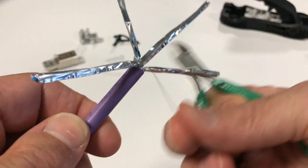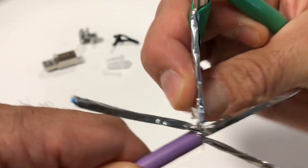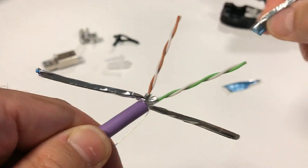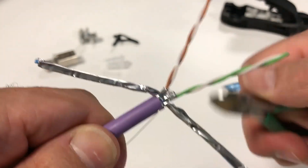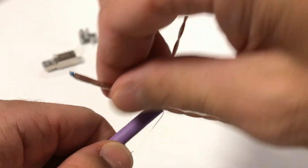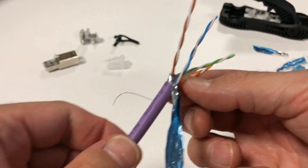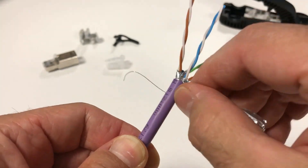UFTP shielded construction may also be used, although not as common. This shielded cable only contains foil-wrapped individual pairs but no overall shield wrap. As such, at least one of the foils and its drain wire must be used for proper ground path connection. The other three foils on the remaining pairs can be removed close to the jacket. Unwrap one of the foils from the twisted pairs and re-wrap it around the outer jacket, ensuring the conductive side is facing out. For best ground path connection, the drain wire should be wrapped around on top of this foil.